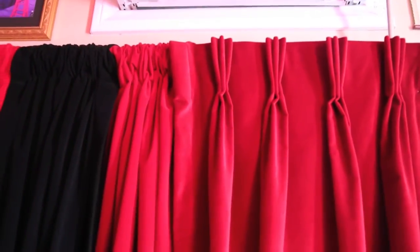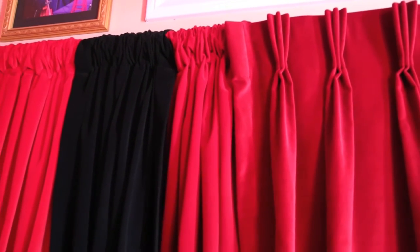Both of these types of velvets are great for home theaters, studios, nightclubs, bars, lounges, and window treatments as well.